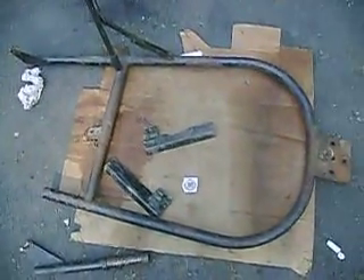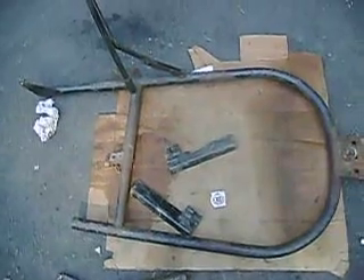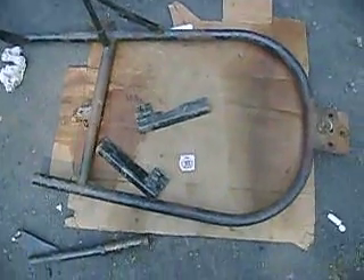Okay, this is part three of the cycle country plow for the Honda Big Red three-wheeler that I've been making. People were asking for specific measurements, so I'm going to do the best I can to make this as quick as I can. I have it off the bike right now and I have some things taken apart that you can see.